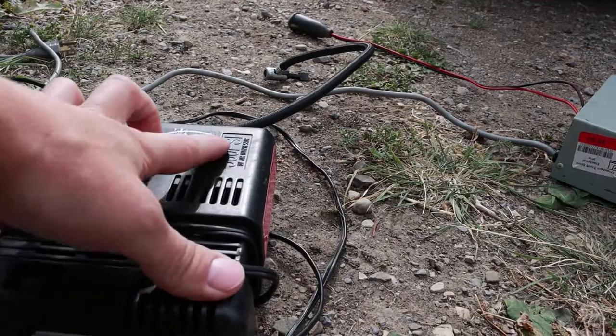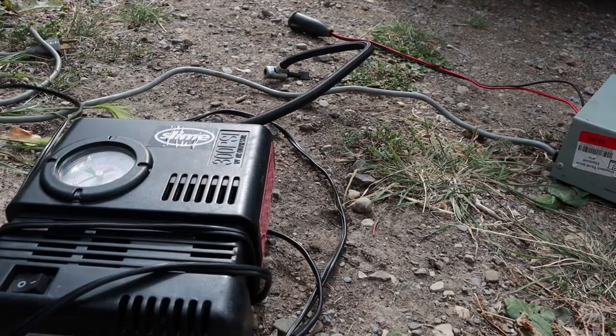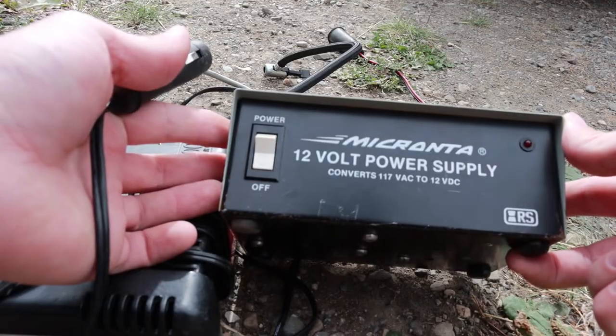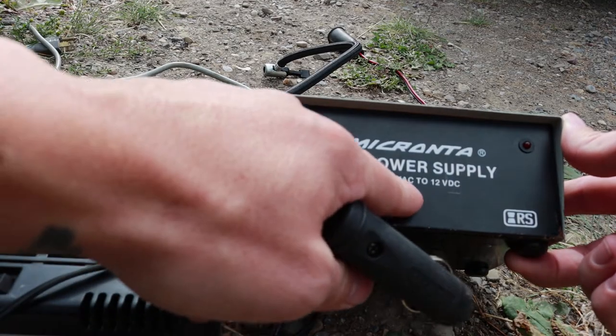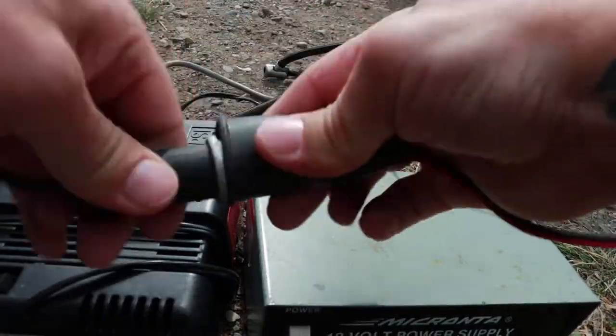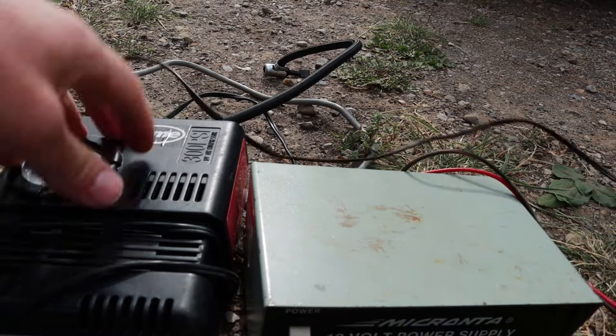Got this air compressor — 300 PSI 12-volt air compressor. We're gonna take this right here and plug it into this guy right here. This is the Microtana 12-volt power supply, converts 117 to 12-volt. We're just gonna plug this in, give it a little twist like that, twist it back and set it aside.